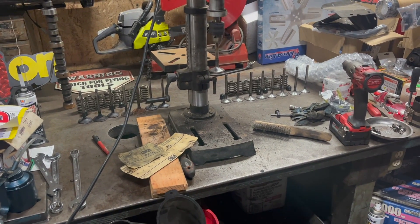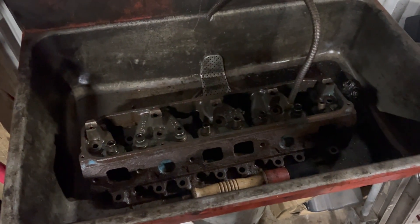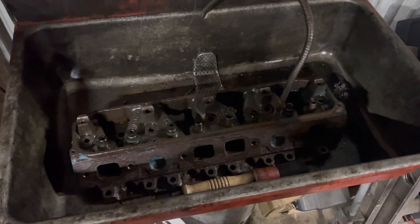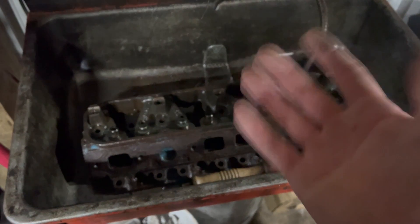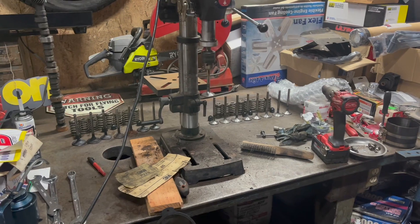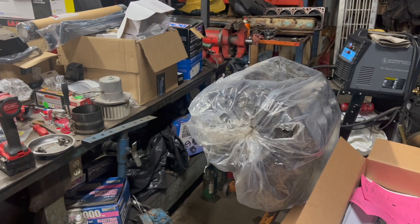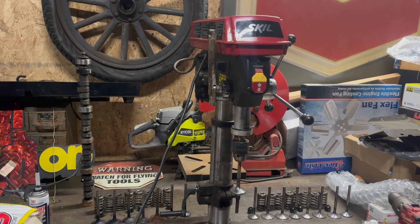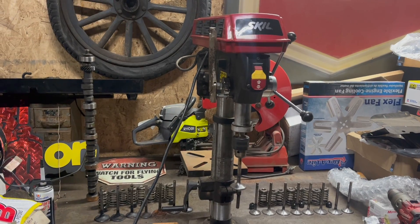If you want to know more about porting cylinder heads, go watch Uncle Tony's video on the subject, or literally anyone else, because I'm not really the guy for that. I've done it a few times with success, I guess — I did these heads and they haven't exploded yet, so that's pretty good. Hopefully this will all be done soon and these heads can go back on this engine. It's supposed to be running in like a week, so I'm sure that's going to happen. Thank you very much for watching, and good luck out there.